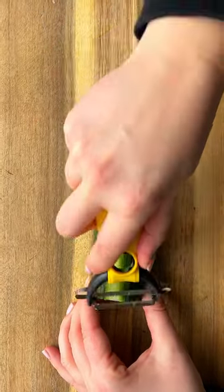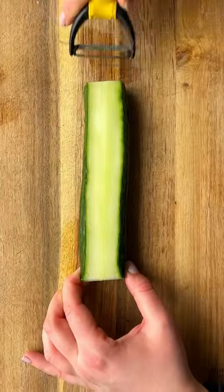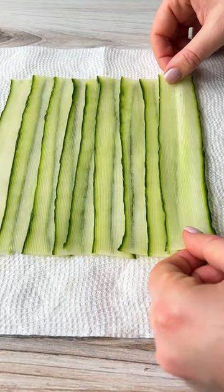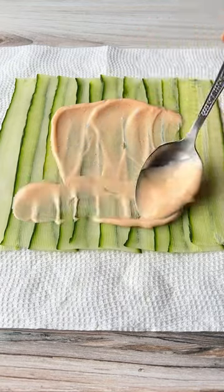With a Y peeler, cut a few strips off the top until it's nice and flat. Cut it into these beautiful thin strips and then arrange overlapping each other. Pat down with paper towel.